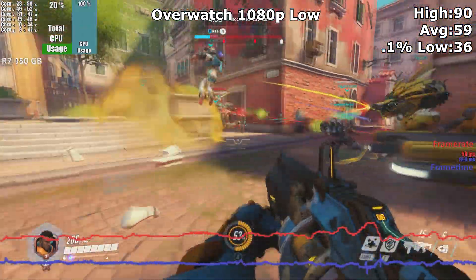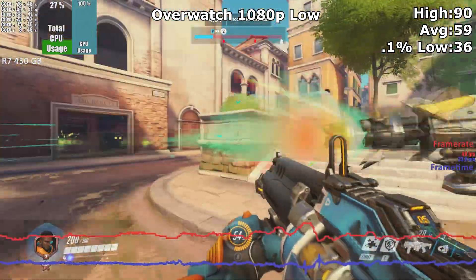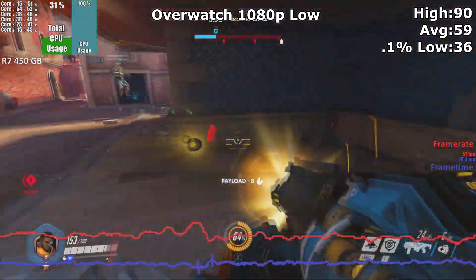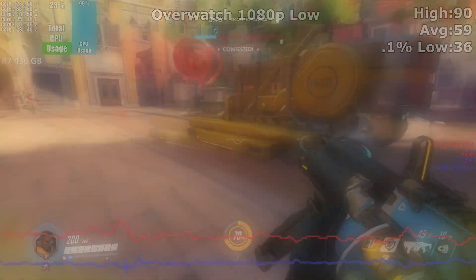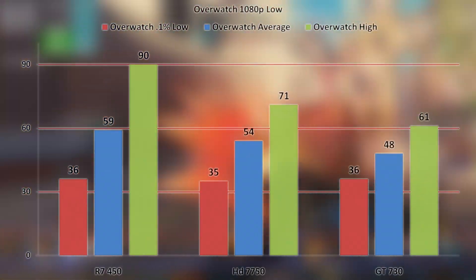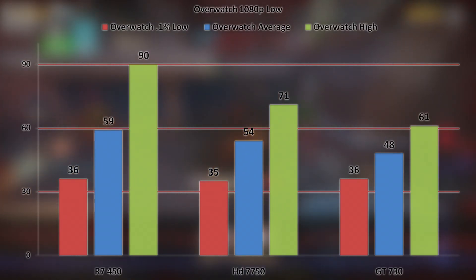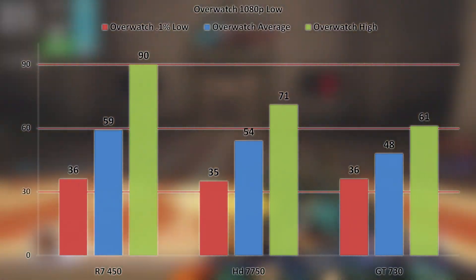In Overwatch at 1080p low settings, the R7 450 had an almost 60 FPS average, reaching as high as 90. With the framerate never dipping below 30, with vSync turned on you would have a smooth, screen-tear-free experience. Although the performance isn't that impressive, we do have to remember that it's coming from a workstation GPU. The Radeon HD 7750 is about 8% slower on average, with the high framerate dipping quite a bit from that of the R7 450. The low framerates were within margin of error across all three cards, and again the GT 730 shows that the extra cores the Radeon cards have are paying dividends for gaming performance.